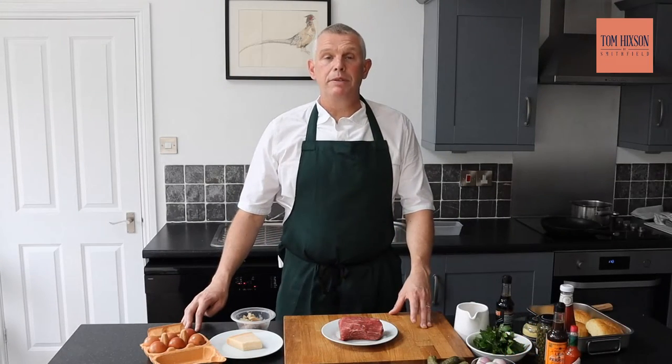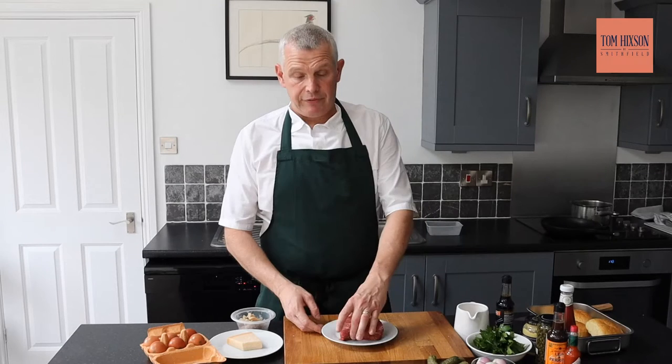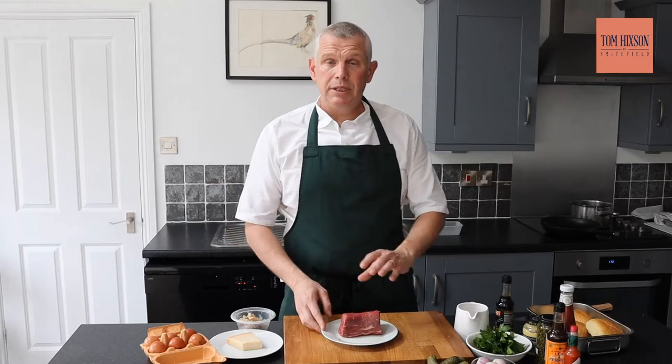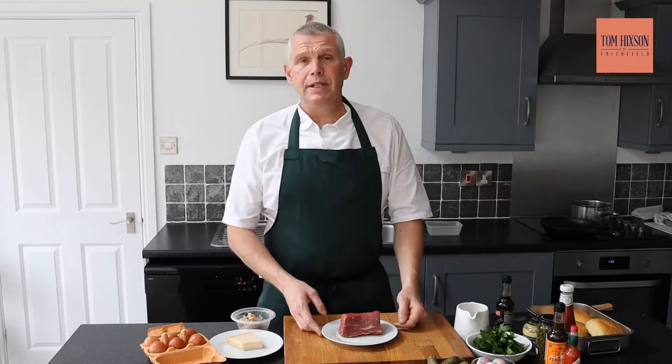The first part of the process is to seal off the beef. We're going to seal it off in a nice hot pan just to kill any bacteria that there is on the outside. We'll just seal it off, pop it in the freezer, and then after that we'll dice it up.